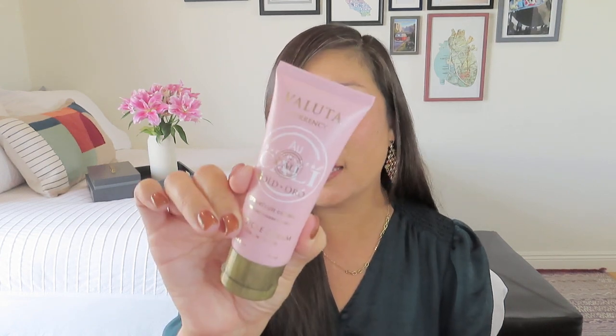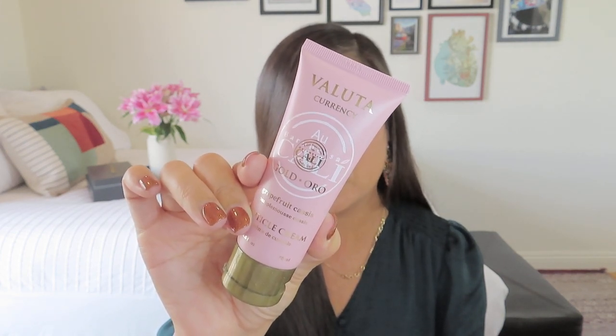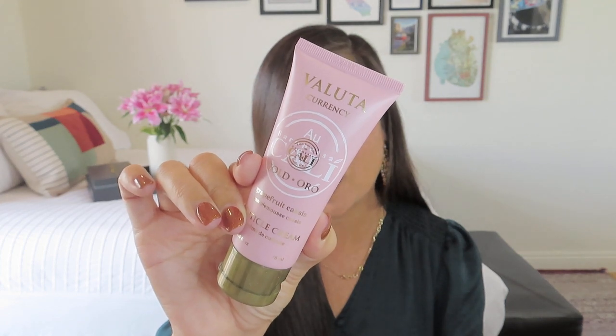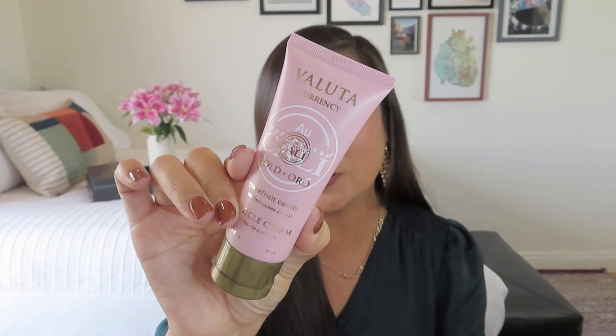We got a cuticle cream — and this is a really big one. It's Grapefruit and Cassis from Voluta Currency, which is a brand I've never heard of. I thought it was going to be a hand lotion, but this is a really big cuticle cream — I guess you could probably use it all over your hand. It has a value of $22. This moisturizing cuticle cream with antibacterial and moisture-retaining properties will leave your skin feeling silky smooth. I know they always do a crazy Black Friday sale, so if you're able to do a multi-month subscription at a big discount, I highly suggest going for it.